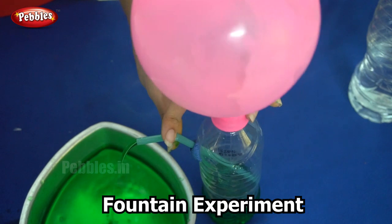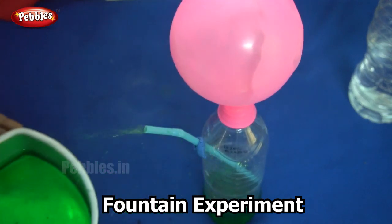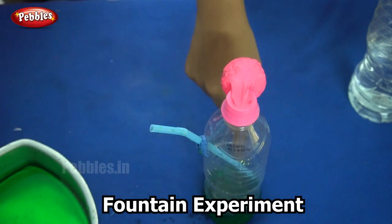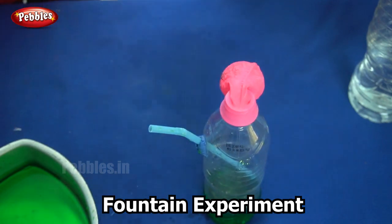So why does this happen? This is because of air pressure. The pressure that the air from the balloon applies on the water forces it out through the straw, giving us a fountain. Did you enjoy this experiment? This happens because of air pressure.